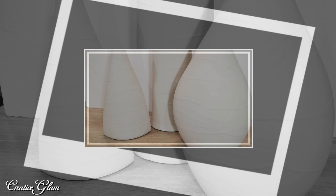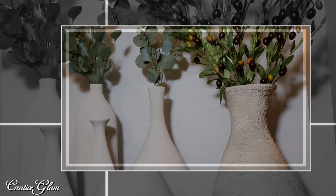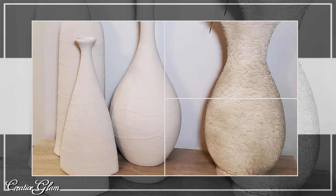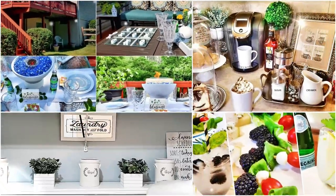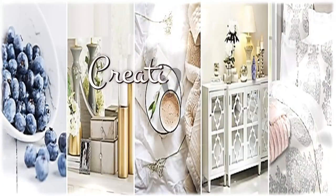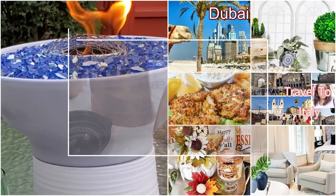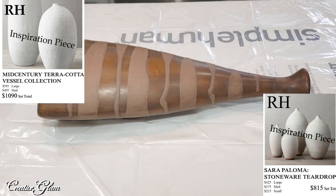Hi guys, welcome back to my channel, and if you're new, hello and welcome! In today's video I'm going to share with you a Restoration Hardware vessel dupe. I've been hearing about Restoration Hardware for the last couple of years now and it is on fire and all over the internet, so I decided I'd like to try my hand at DIYing one of those Restoration Hardware vessels.